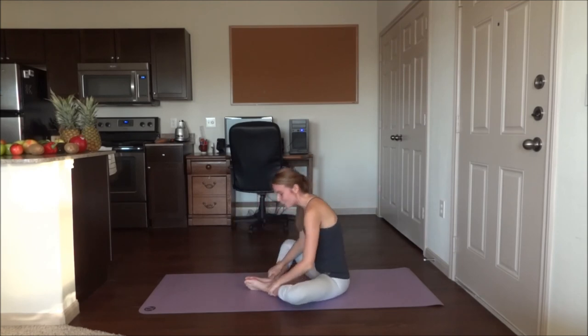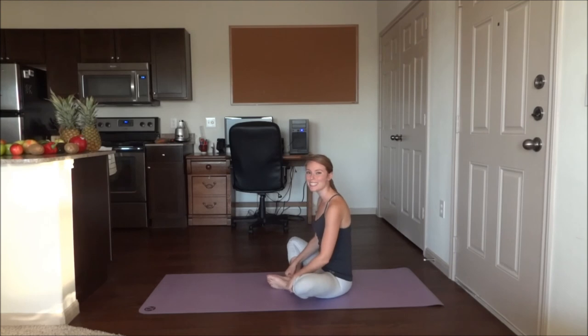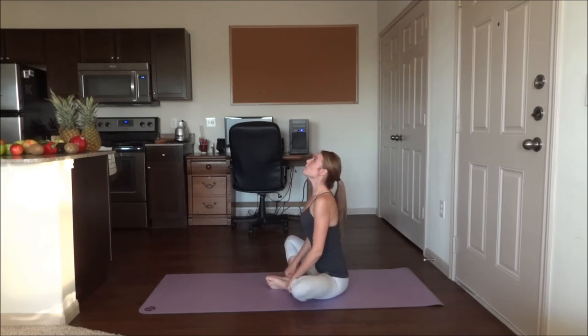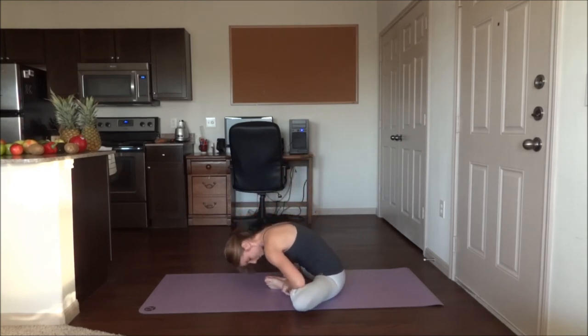Okay, go ahead and slowly sit up. Bring the feet in closer to the body, about six inches away now. Again, inhale up and exhale down. Use those elbows again. And five breaths.